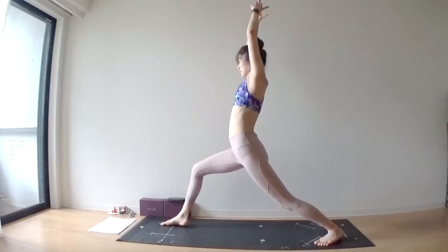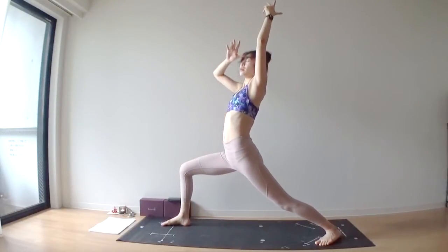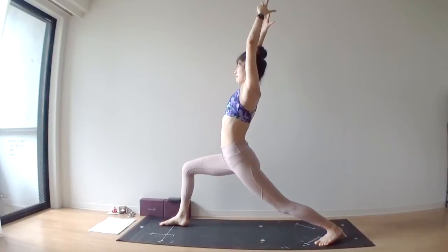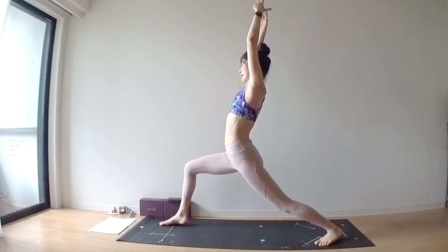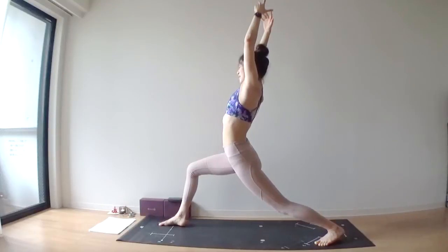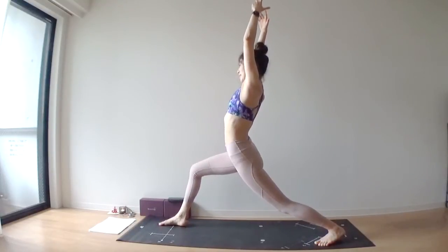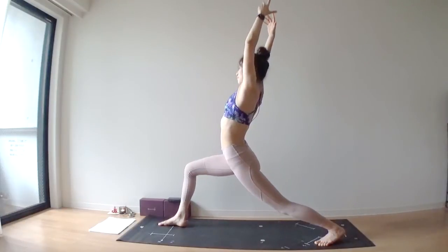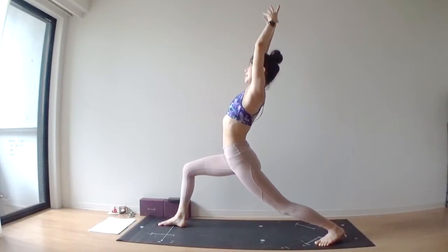I want you to take a basic warrior one first. Exhale one, sit lower, pull your right hip backward. Exhale two, send your left hip forward, open your chest. From here, I'm going to add some movement.